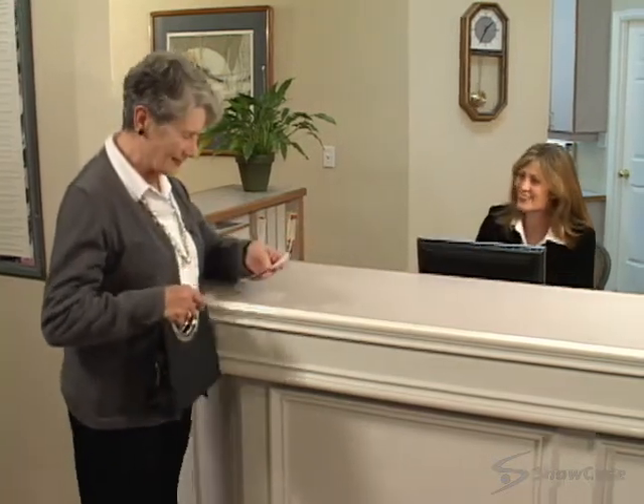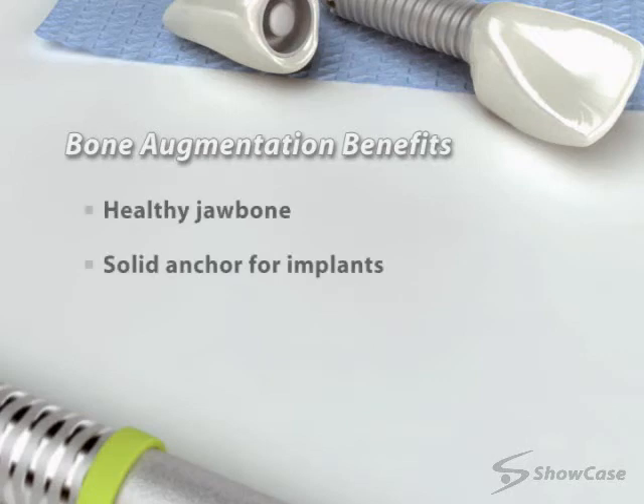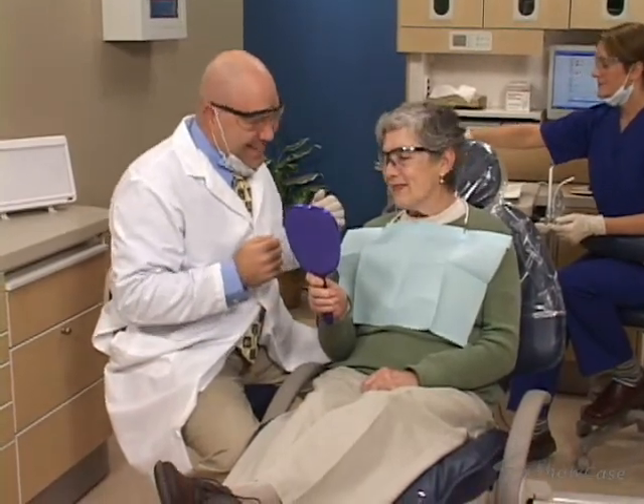A bone augmentation procedure has several benefits. It can recreate a healthy jawbone, provide a solid anchor for dental implants, form an attractively shaped foundation for the gums, and it helps preserve your healthy and beautiful smile.